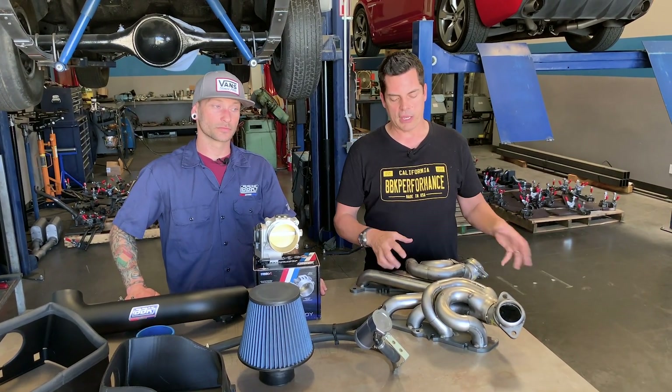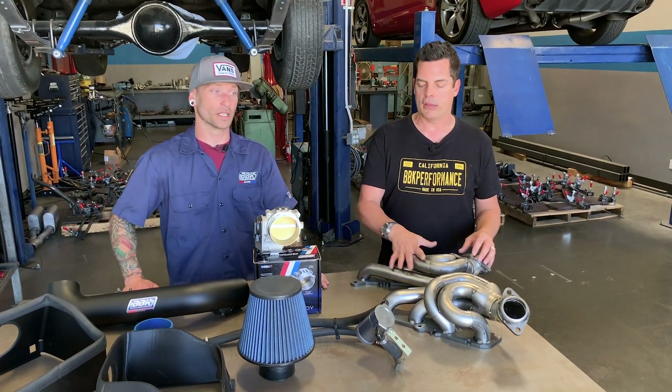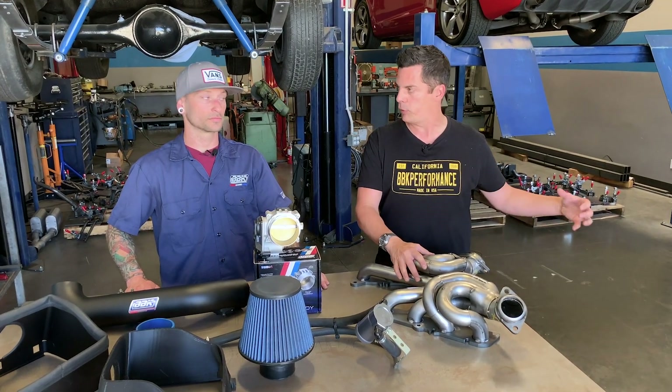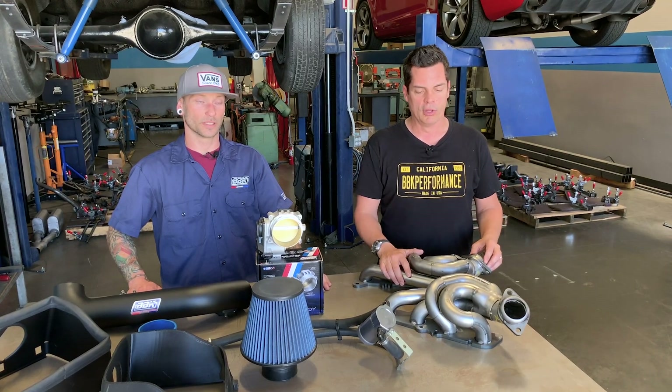Because of the catted pipe and the longer tubing, you're going to get a lot more torque as well. That's a system that won't be California legal because the converter is being replaced, but it is designed to be 49-state legal, what people refer to. Those will be out shortly, and when we get to the end of this video we can show some different horsepower numbers on the dyno.